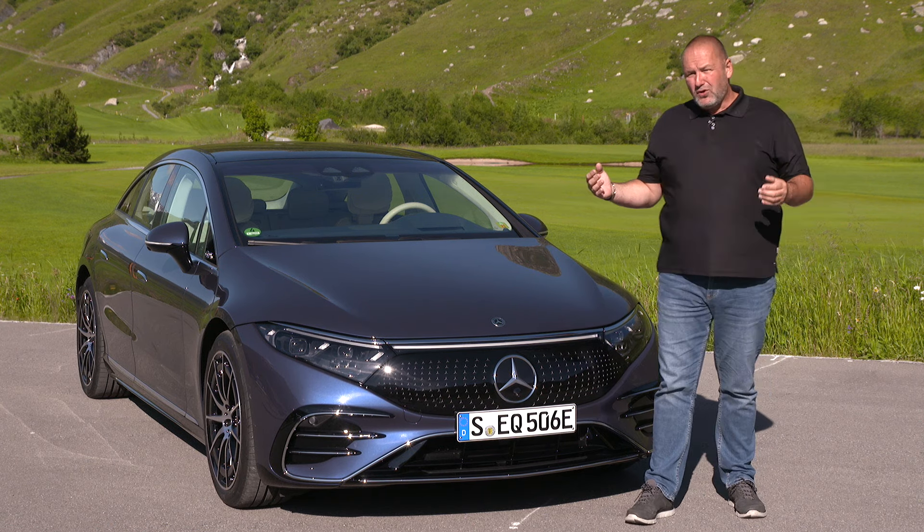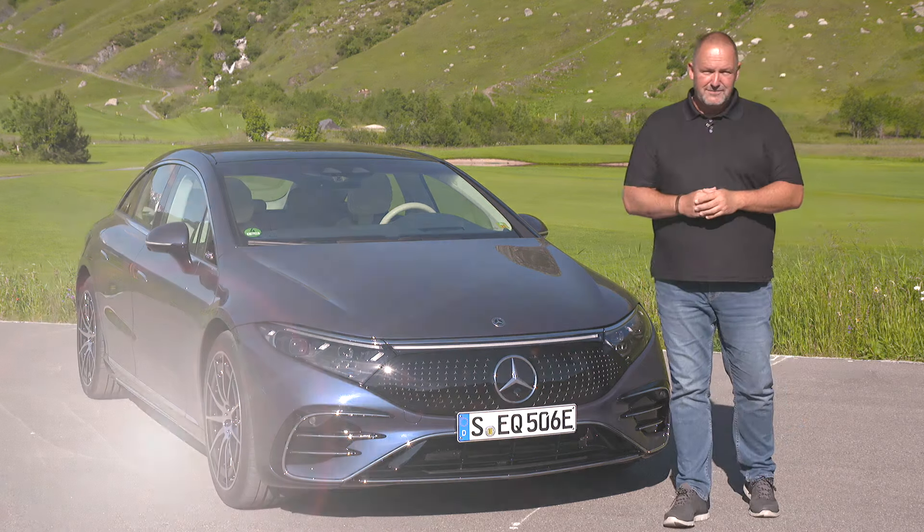The EQS always features LED technology for the headlamps. Our car is equipped with the so-called digital light, which not only illuminates the street in front of you perfectly but also gives you extra information and warnings projected directly onto the road in front of your car.